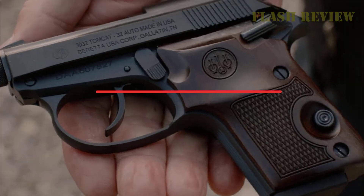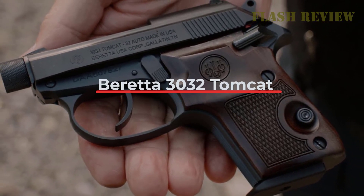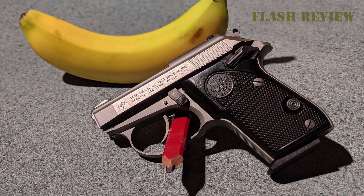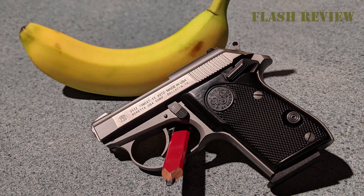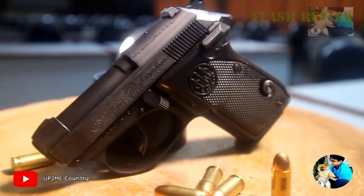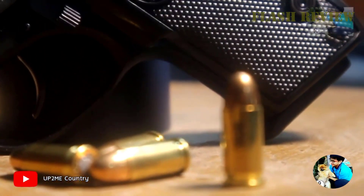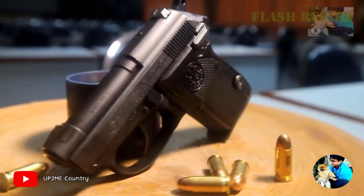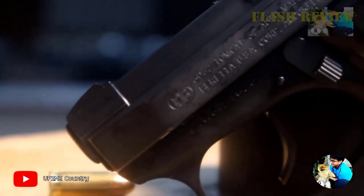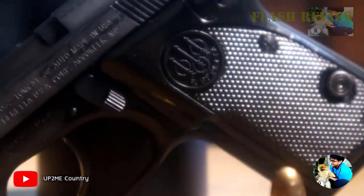Beretta 3032 Tomcat — The 3032 Tomcat is a unique Beretta firearm with its most notable feature being the ability to tip up the barrel and place a round in the chamber or unload the pistol without having to rack the slide. This has set it apart from most of its .32 ACP competitors. Though it's a simple blowback design chambered in .32 ACP, also known as .762 Browning, this covered version sets itself apart with its threaded barrel, which was designed to accept a suppressor.